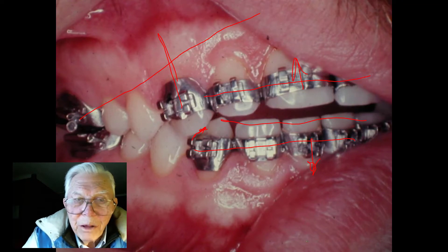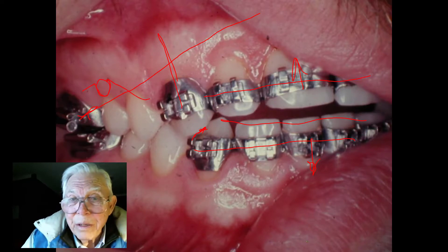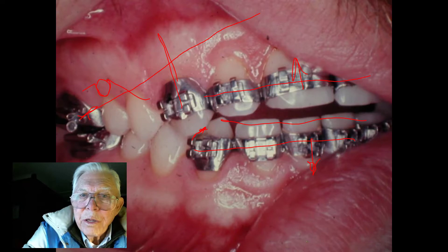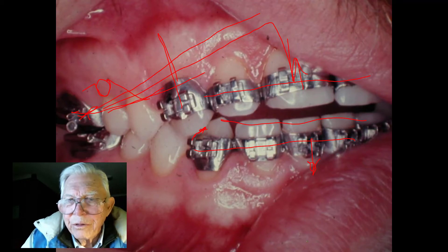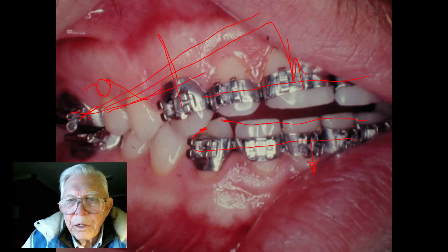You can open somebody's bite with a rectangular intruding wire with that good loop I showed you. That will open them in a matter of two or three months. You can have your deep bite cases leveled out while somebody using one arch wire bent up like this is still getting started. Put that on there the first day — that's the little wires that we used.